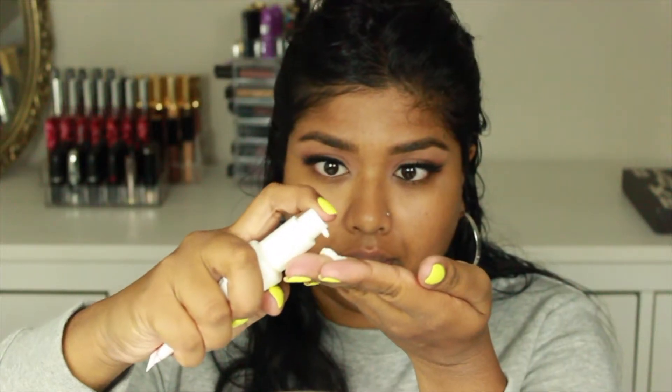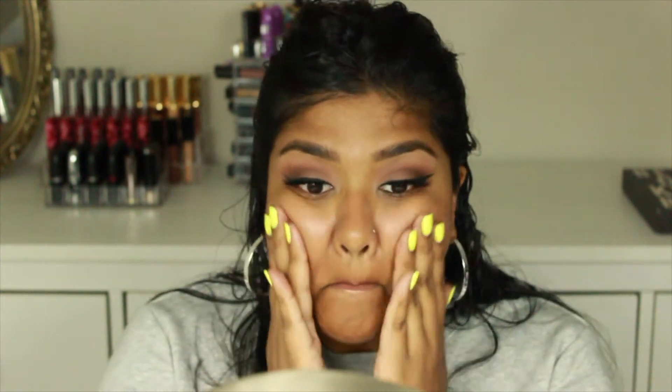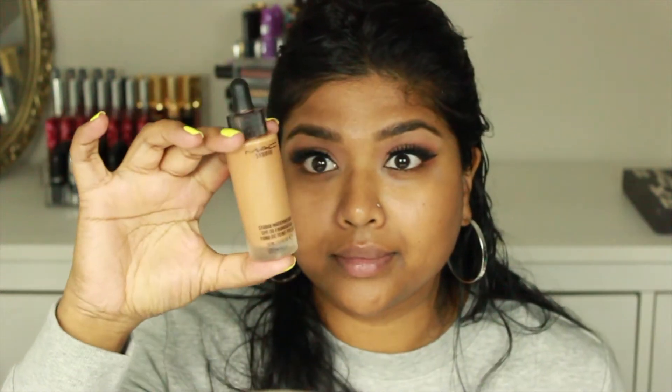For lashes I'm going in with the House of Lashes Noir Fairy black eyelashes. Then I'm going to prime my skin with the Too Faced Hangover primer — I've heard so many people talking about this primer. My girl Victoria had an extra and she gave it to me, because girls, we have to help each other out when we can't afford makeup.